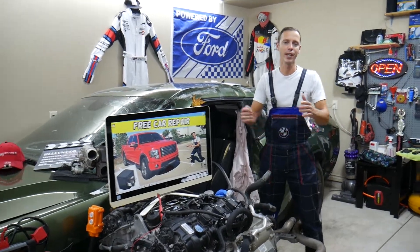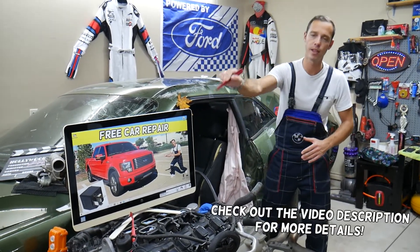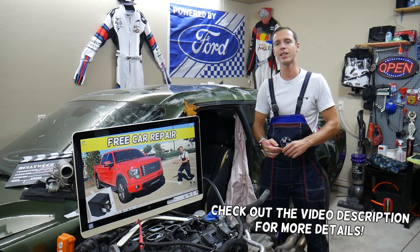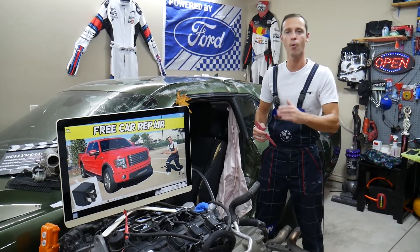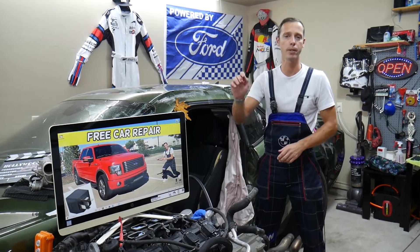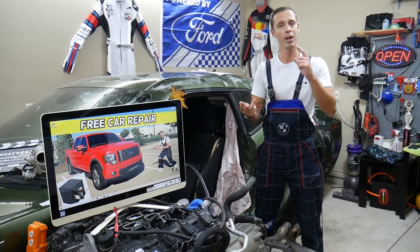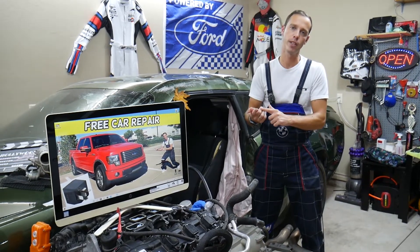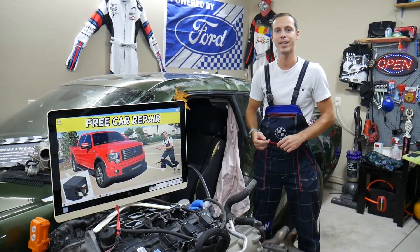Hey guys, welcome back to Free Car Repair. Today will be a super helpful video for any of you with a Ford F-150 from the generation between 2009 and 2014. If you need to find where the relay for the windshield wipers is located, and your wipers do not work, check that relay. We'll explain where you can buy cheap relays and why it's important to test fuses and relays — all covered so you don't waste time and money.